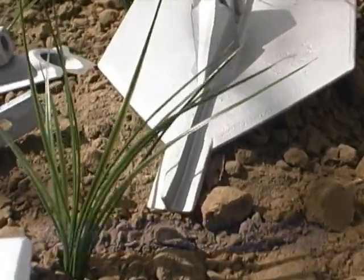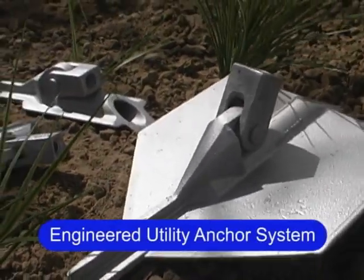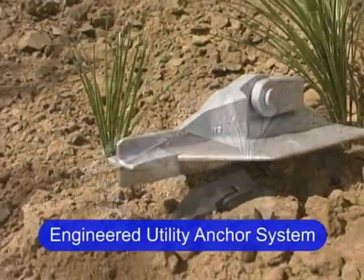Foresight Products developed the state-of-the-art Manta Ray utility anchor system, which provides simultaneous installation and testing of the anchor's holding capacity to meet your requirements. No more guesswork.